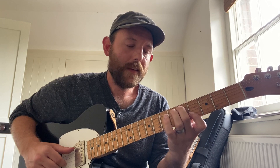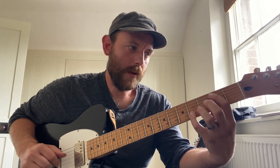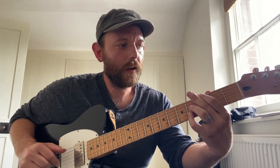So we've got E, E flat, D, C sharp, C, B, B flat, A, A flat, G, F sharp, F, and then E.